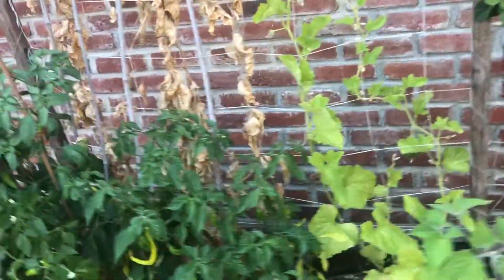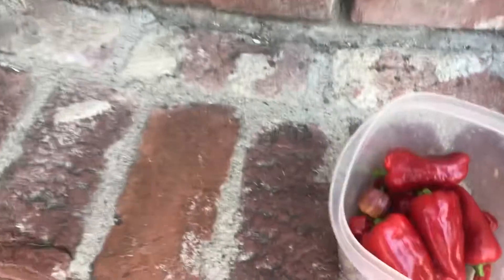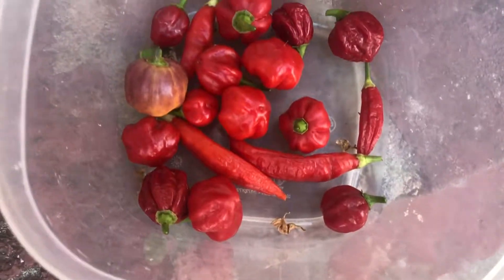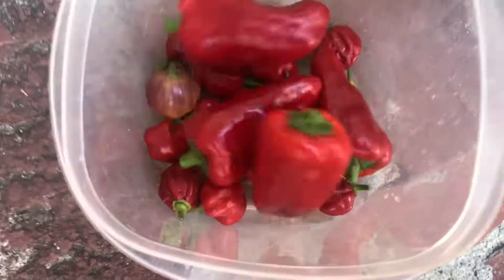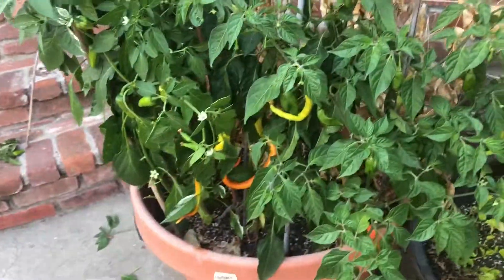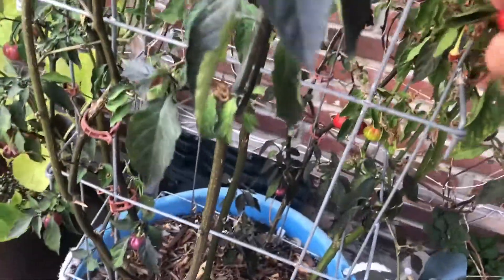So I went ahead and picked everything that was ripe or close to ripe. We got the paprika peppers — the big ones — we have the Peruvian ahis, the CGN 21500, and the red round ones are the ahi lulos. Your corbacis. I'm not quite sure when to pick the fish pepper so I'll leave them and do a little more research. The habaneros are looking pretty good, and it looks like I missed a couple of the Peruvian ahis and a couple of the others.